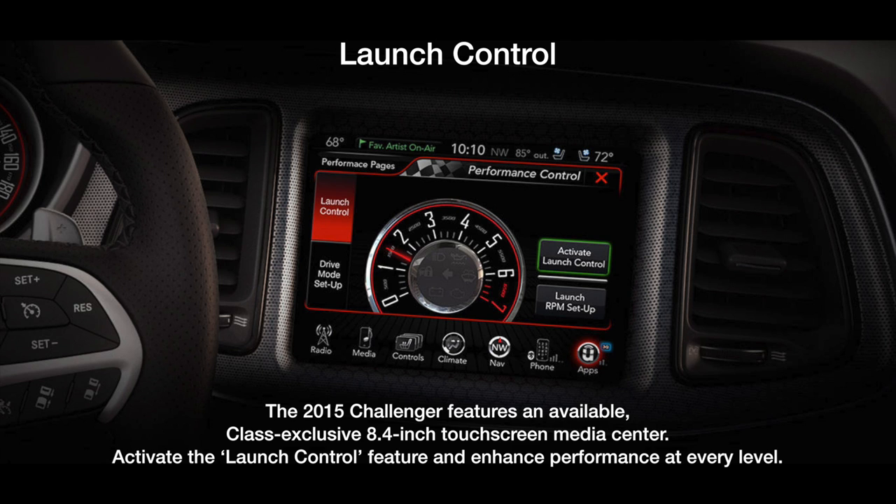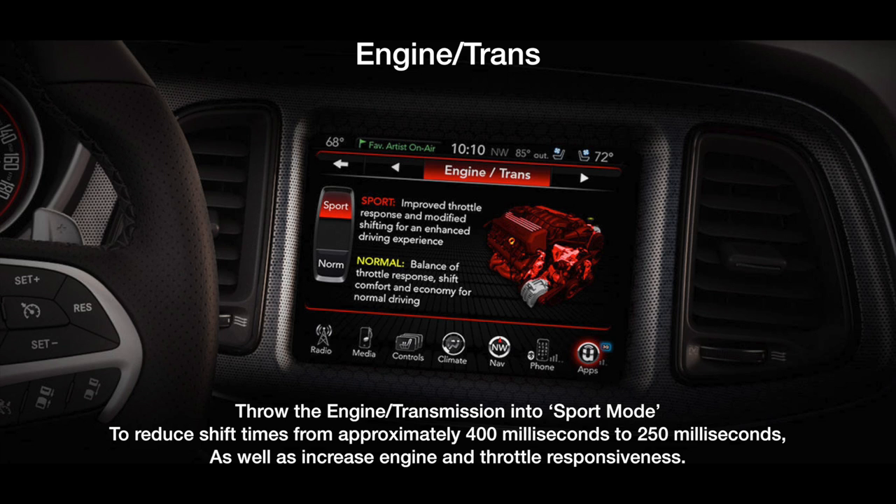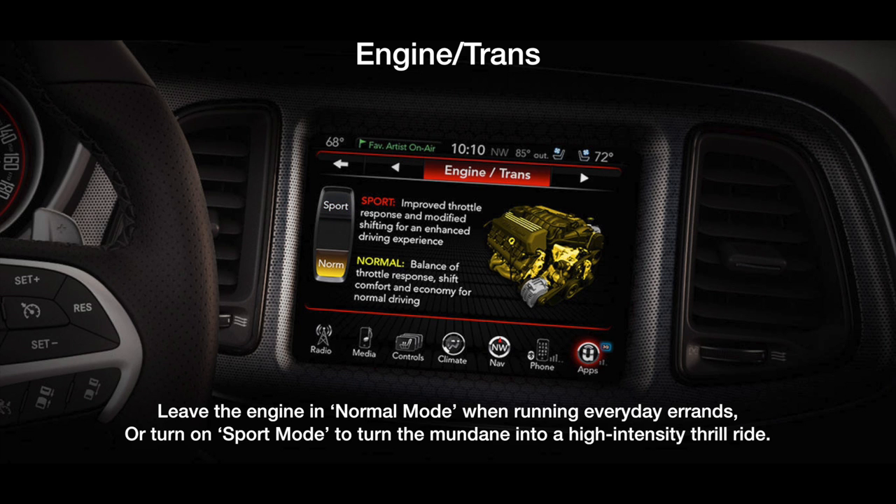The purpose of this video is to show a quick overview of the Performance Pages section in the Uconnect touchscreen display for Dodge SRT vehicles and SCATPAC vehicles. Join us on this quick demonstration and we hope you learn something from it.